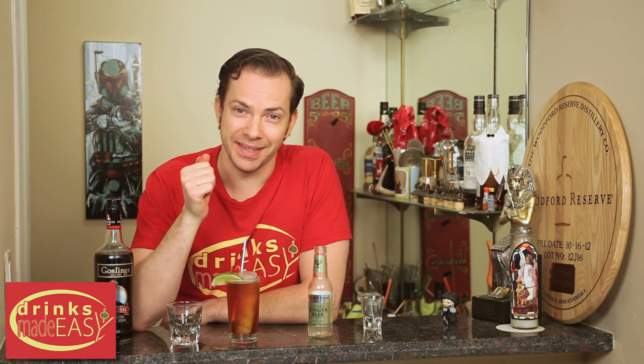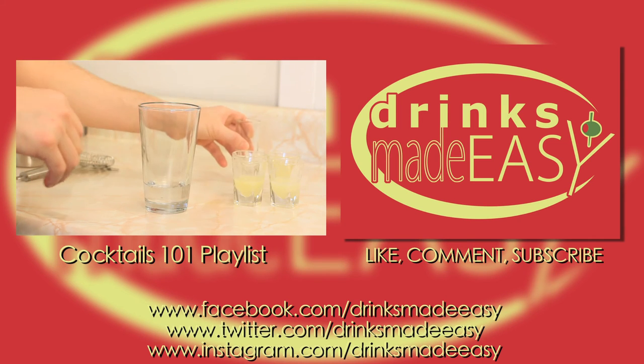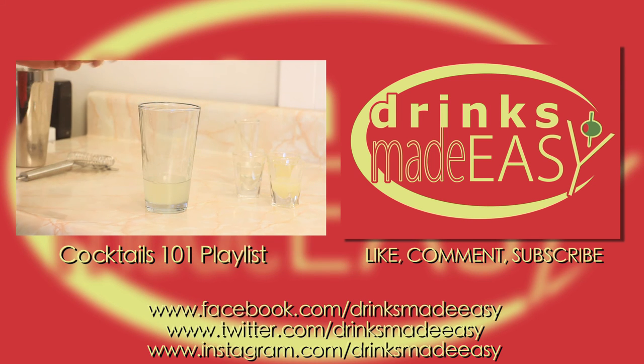Cheers from Drinks Made Easy. Thanks so much for watching, and please remember to always drink responsibly — because everybody likes to make friends, but no one likes to make them in a prison shower.